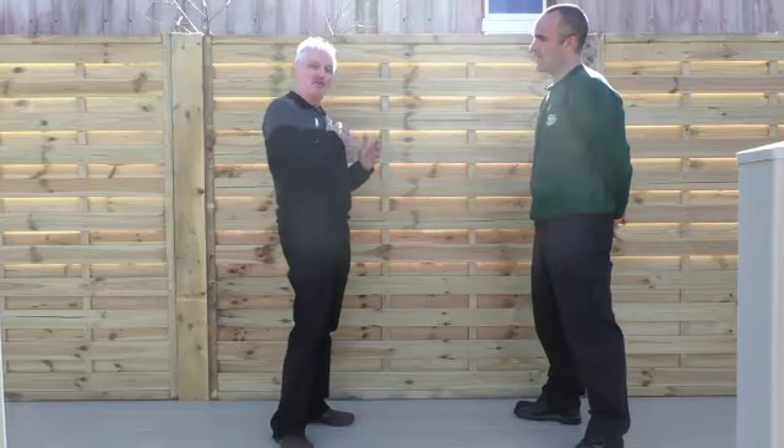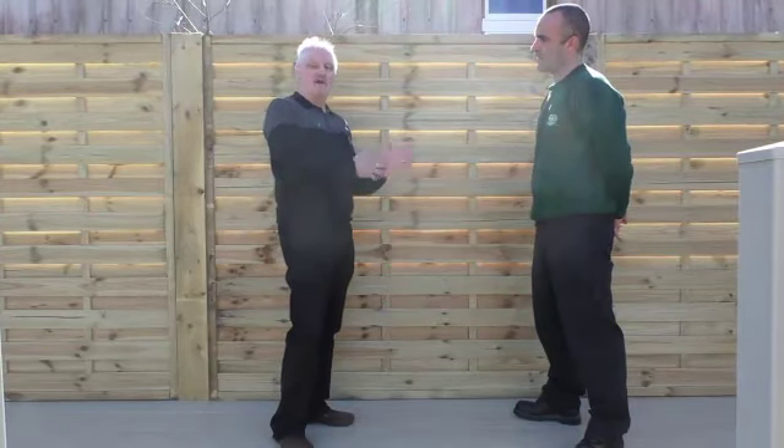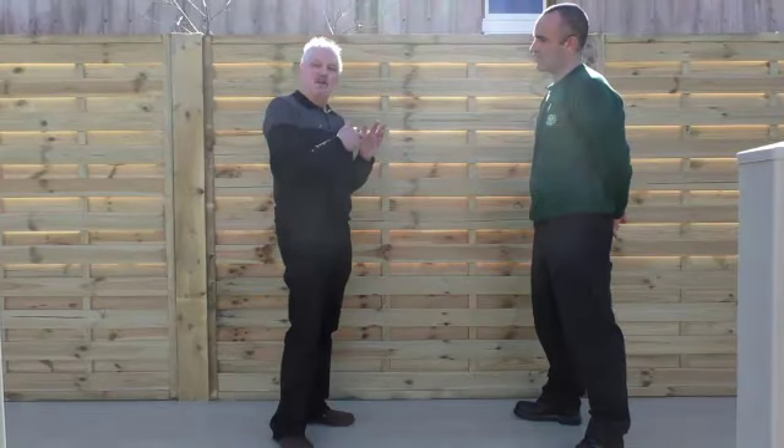So guys, if you want to know more about the different types of fencing panel, the first thing I'd advise you to do is come down and have a look at the vast range that's down here. But more importantly, you can get the right advice — speak to Dean or any of the boys that work down here. They'll be honest with you and tell you what you should be doing.